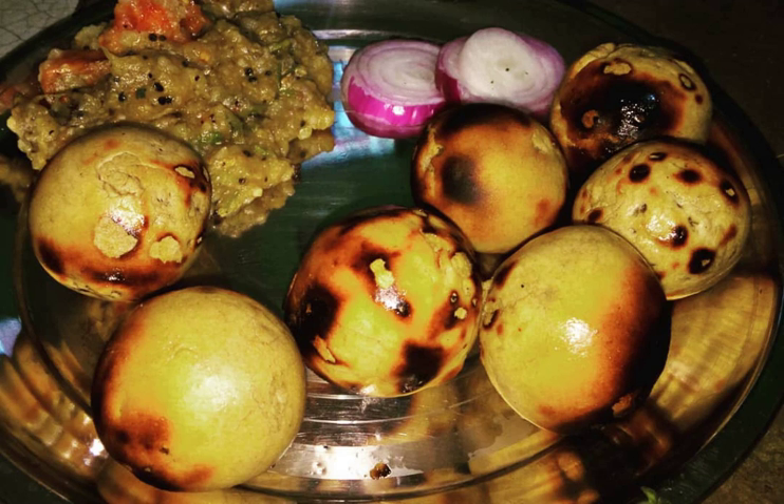It is a dough ball made up of whole wheat flour and stuffed with satu — roasted chickpea flour mixed with herbs and spices — and then roasted over coal or cow dung cakes or wood. It is then tossed with lots of ghee.